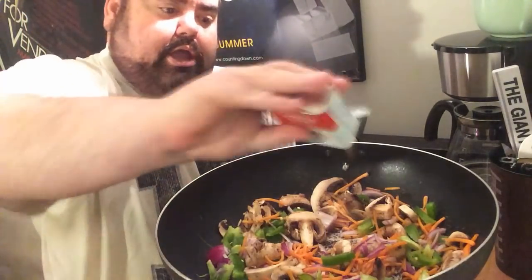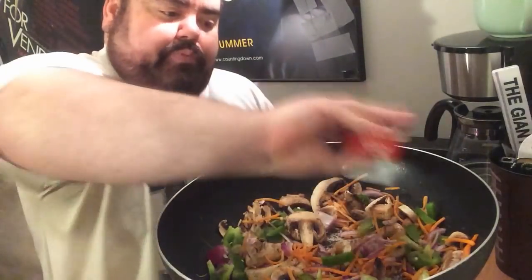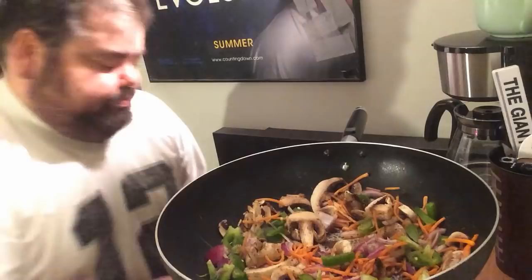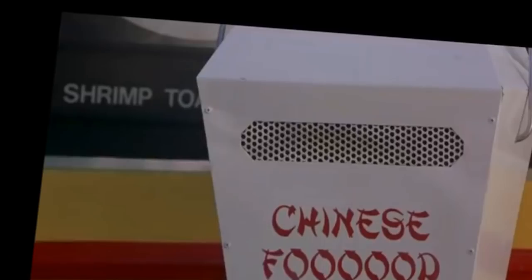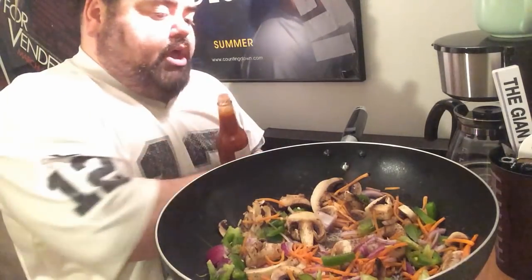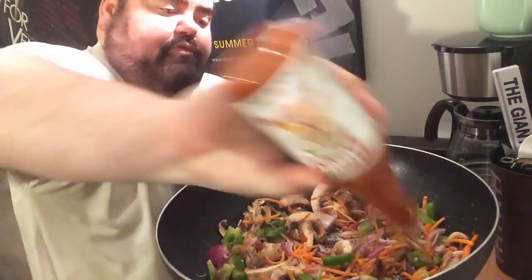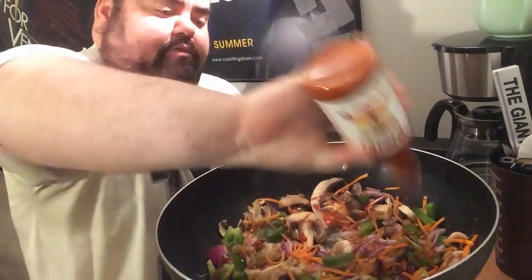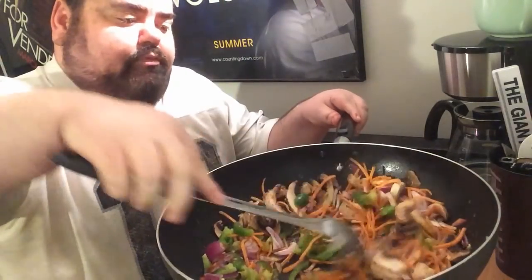I don't have a lot of spices right now but I do have some pepper. I like to put a little bit of pepper in there. Get that all spiced up. And then one of the flavors you always got to have is a little spicy, so I'm putting in a little bit of hot sauce — some drops. It'll blend in with the vegetables and give it a little bit of a spicy flavor. That should be enough.